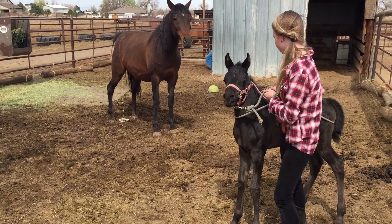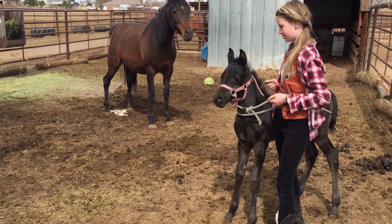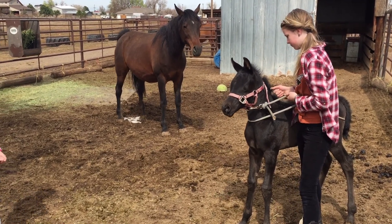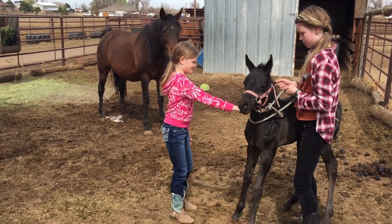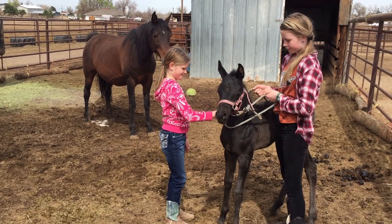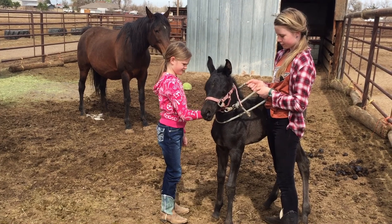It's so cool! Kyla, can you come up and pet her? Slowly. She likes it.